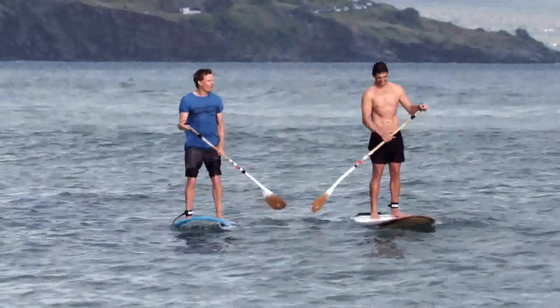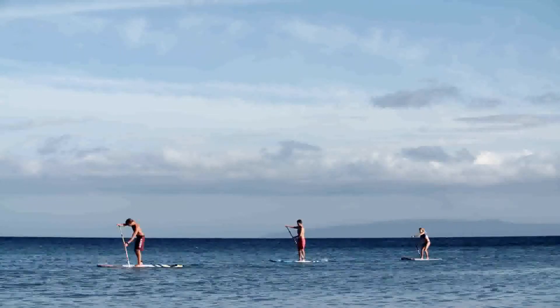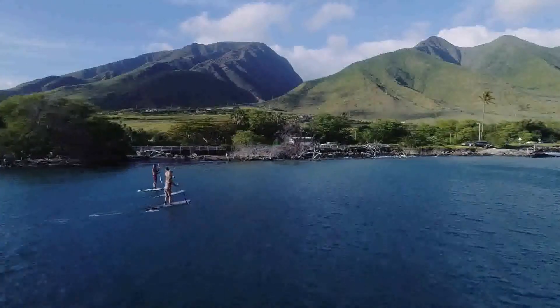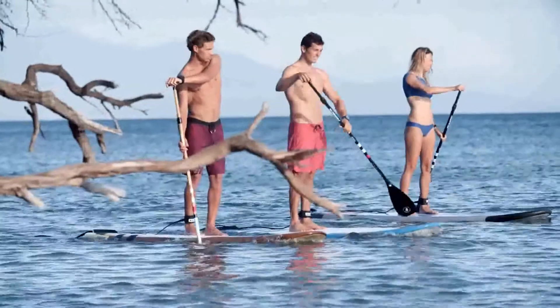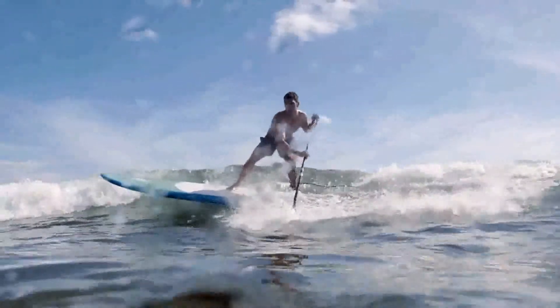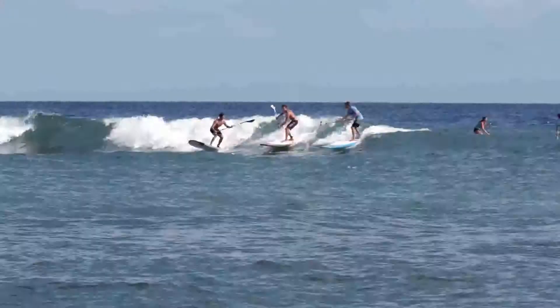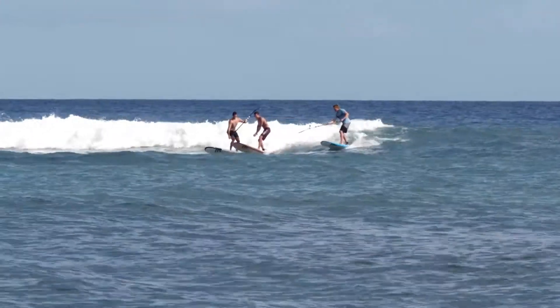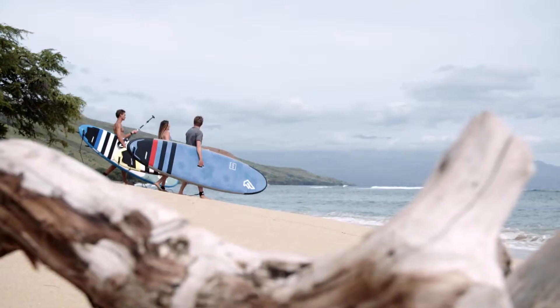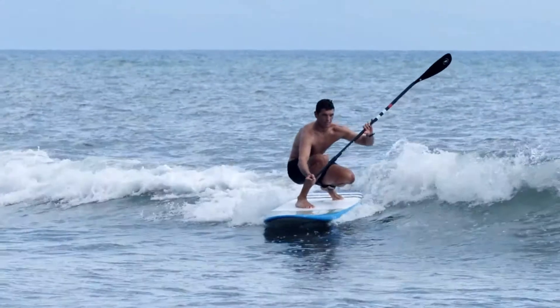The Fly is the quintessential SUP range for everyone, from newbie to the more experienced paddler. The Fly's all-round shape provides an effortless and smooth glide across flat water as well as small to mid-sized waves. From those first steps onto a stand-up board all the way through to those with decades of experience, the Fly family comes in a broad range of sizes and constructions to accommodate every rider's needs.